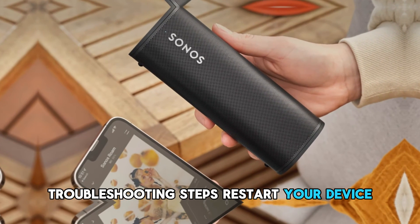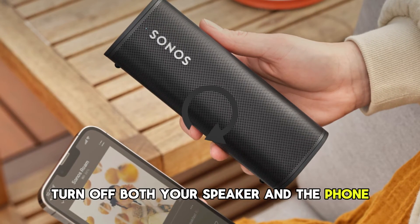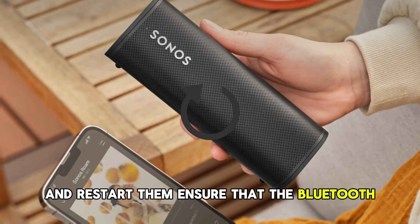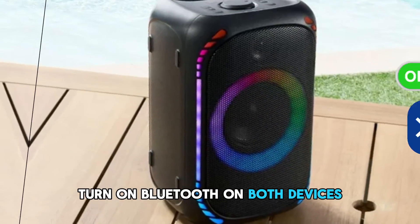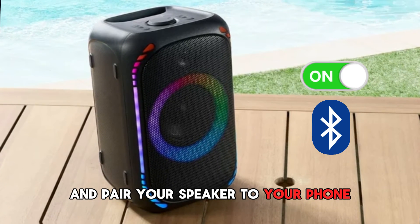Troubleshooting steps. Restart your device — turn off both your speaker and the phone and restart them. Ensure that the Bluetooth of other devices is turned off to reduce interference. Then turn on Bluetooth on both devices and pair your speaker to your phone.